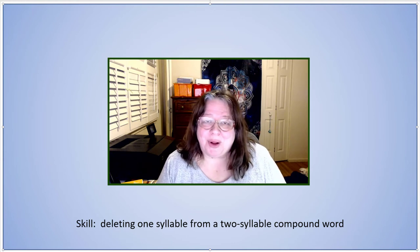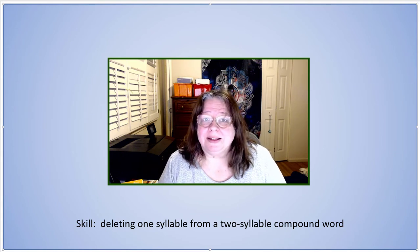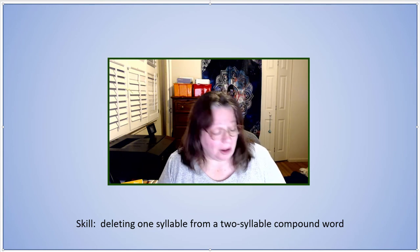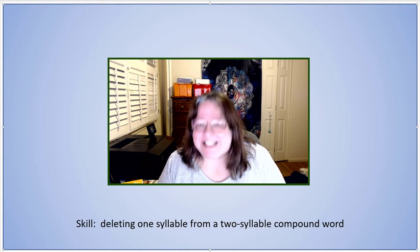Say baseball. Now say baseball without base. Ball. Say seashell.